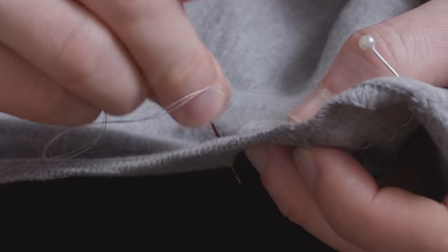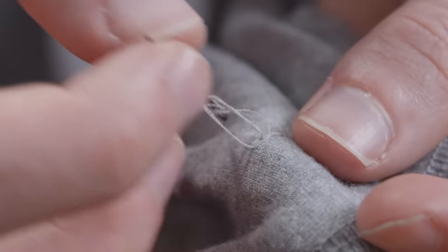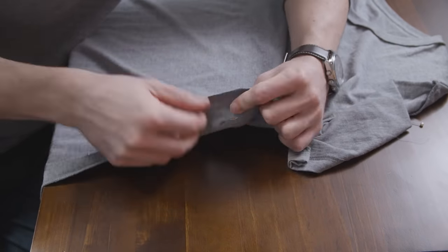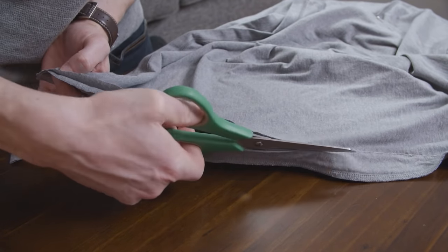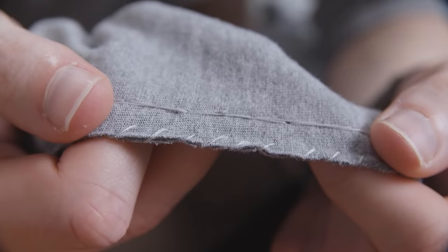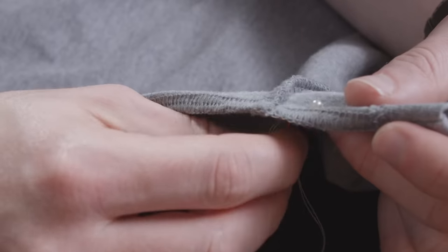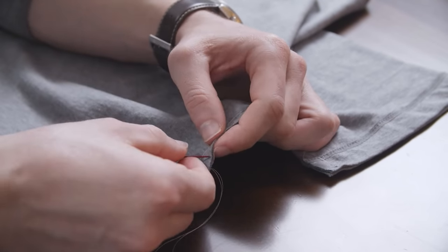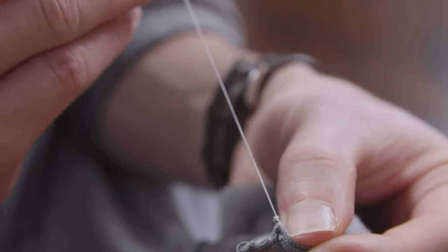You'll likely run out of thread before you reach the end — no worries. Simply secure the thread with a knot like you did at the beginning, forming a loop and pulling the needle through, then re-thread your needle and keep going. Continue stitching until you reach the end, then secure your thread with one final knot. Take your scissors and trim away the excess fabric, leaving between a quarter inch to half an inch of seam allowance. Although knit fabric won't fray like woven fabric will, I still like to secure the edges so they will lay more neatly. To do this, we're going to use a whip stitch. Unlike the back stitch that has you pushing through both sides of the fabric, the whip stitch only goes through one side, then loops over the edge. Secure the stitch with a knot at the start, then continue down the length of the fabric edge. Finish with another knot once you reach the end.